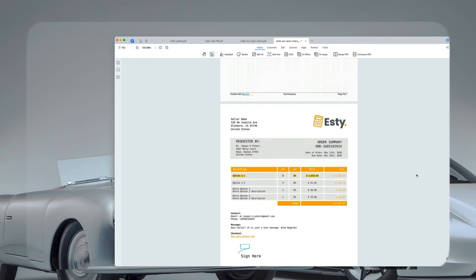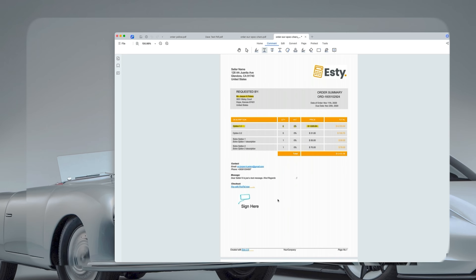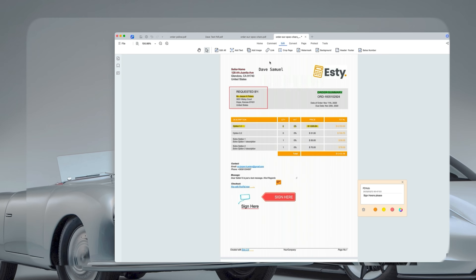The comment section includes various annotation tools — you can highlight key points, underline important text, or use strikethrough for deletions or changes. You can also add pre-made or custom stamps to your PDFs, like Approved, Confidential, or Sign Here, or even create your own. It's an effective way to mark documents and show their status or importance.